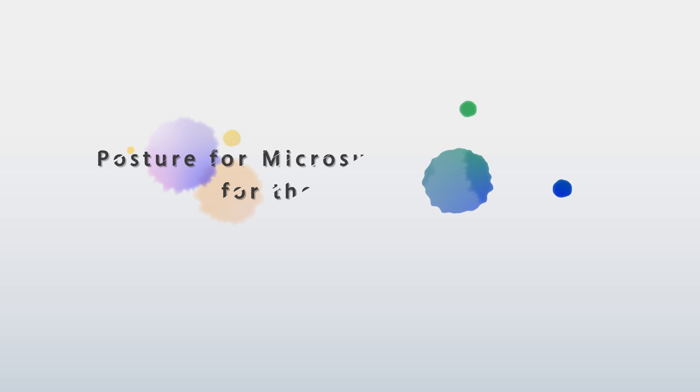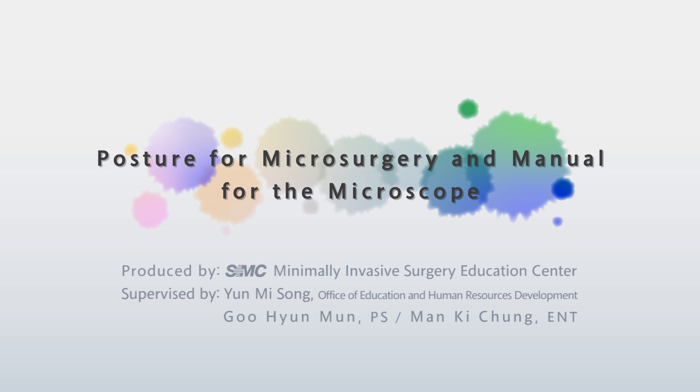This is the end of the training on the posture for microsurgery and on how to use the microscope. Thank you.